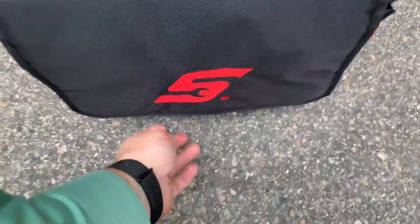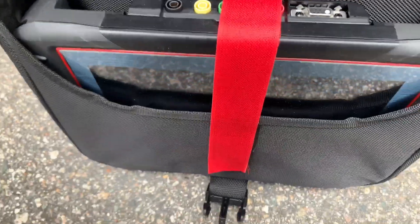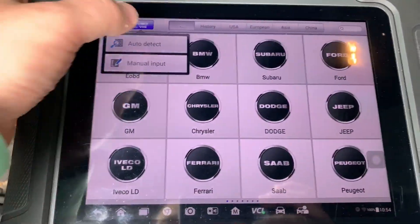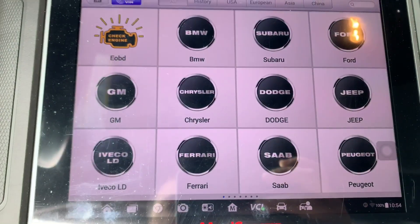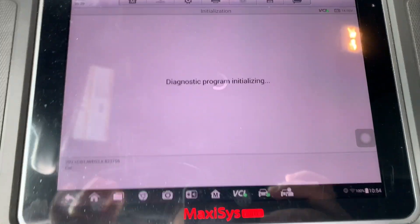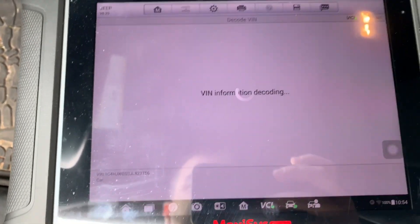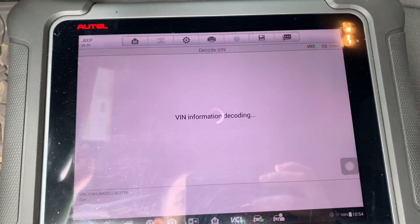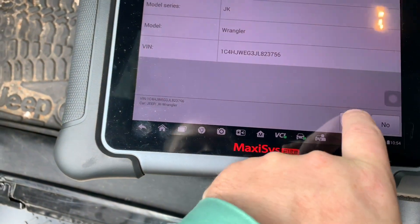Like I said, the Snap-on Zeus would not pull up this vehicle. So we're going to auto VIN, auto detect — it's going to be Jeep USA. Yep, that's the current VIN. 2018, yes.